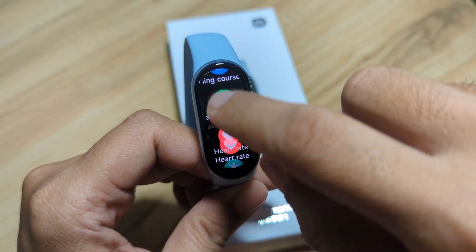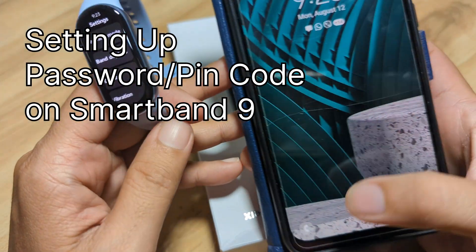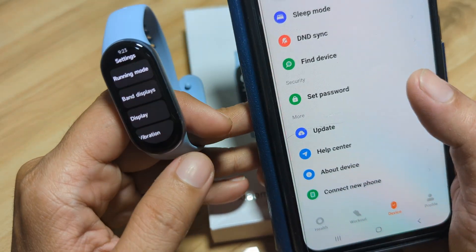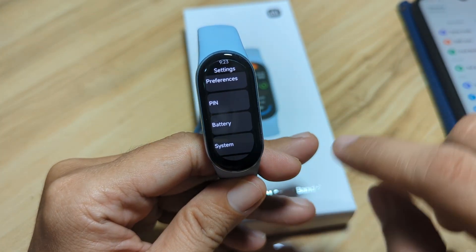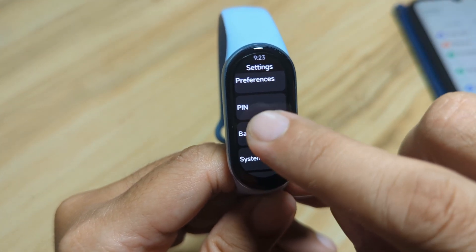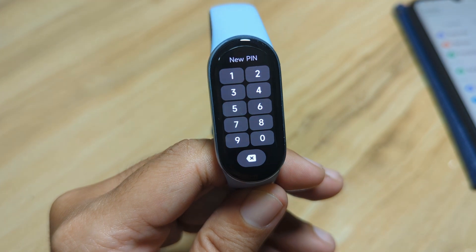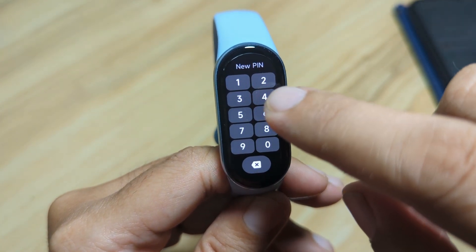You can set it here on the fitness tracker right away, or you can go to the support app — we have here the Mi Fitness. As you can see, you can set your password there. In our case, let's go first on the fitness tracker. We have here the pin feature on the settings. Tap on the pin, then set pin. You can set your own pin here.